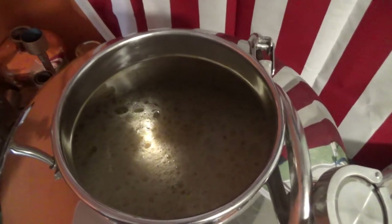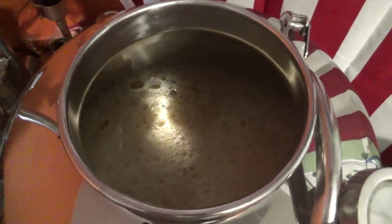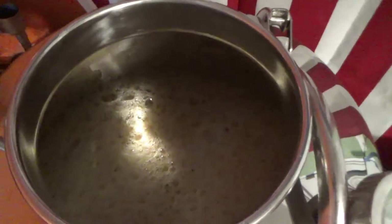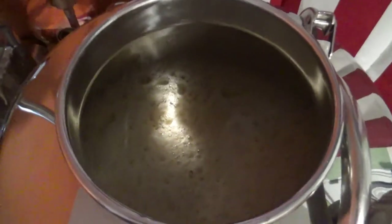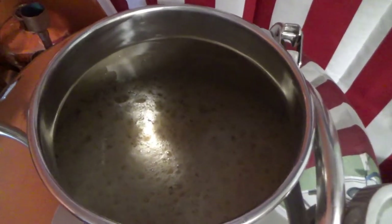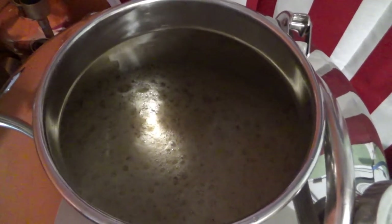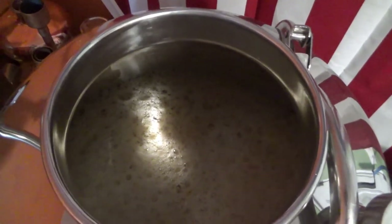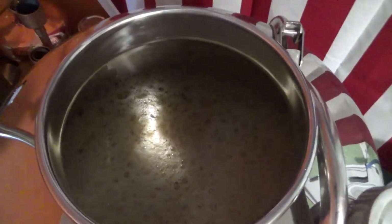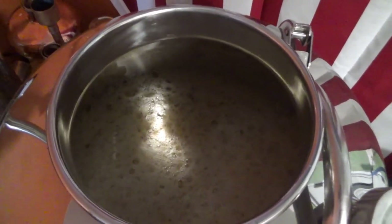This is what it looks like in the still. This is a 16-gallon kettle and you can see that with 10 gallons in there I've got plenty of headroom. I'm not worried about it foaming up and puking, and it's got plenty of liquid over my element. So we should not have any problems here at all, but if we do, I'll let you know. Stay tuned for the end of this video — we're going to taste it and see what it tastes like.